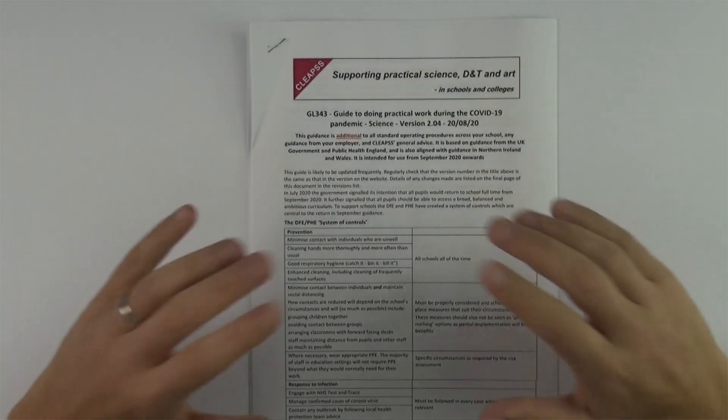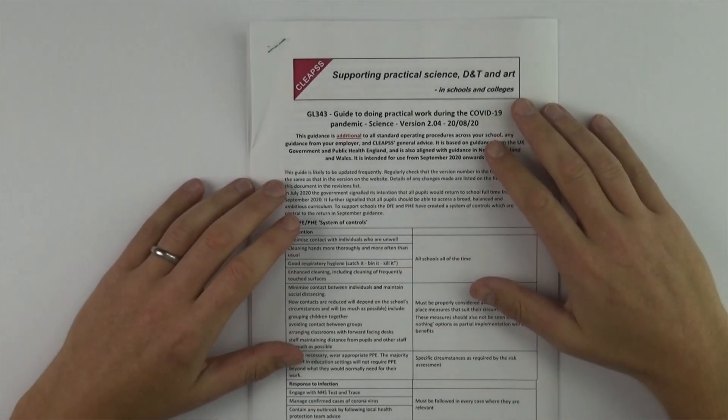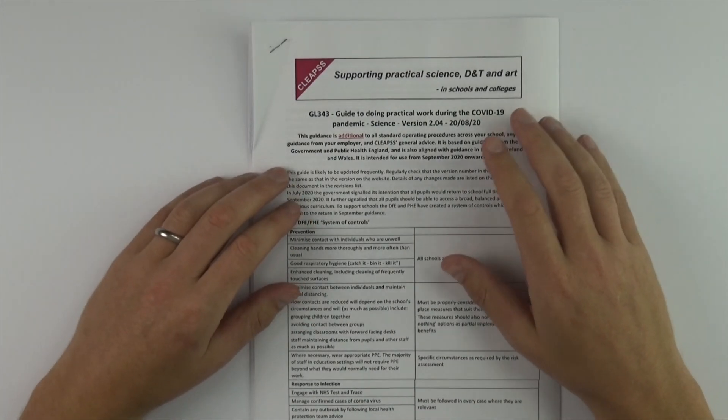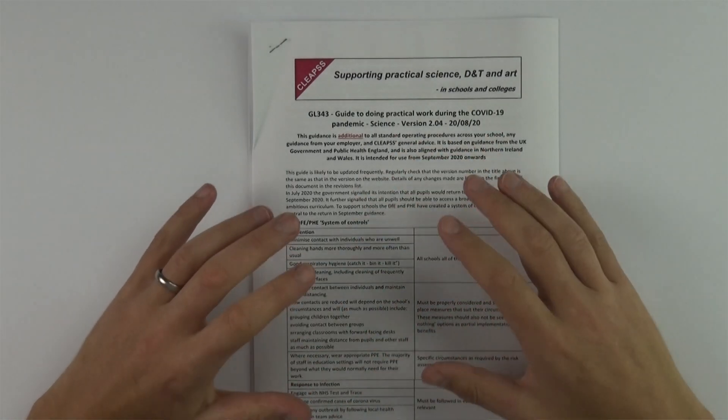This version 2.04 is from the 20th of August. If you want to look at the document yourself — if you're a teacher and you haven't read this yet — go to the CLEAPS website. I'll put a link beneath this video, but it's really important that you see the most up-to-date guidance. Some of this comes from the Department for Education — for example, good hand hygiene, making sure you wash your hands, staying in bubbles, and keeping your distance from other people.